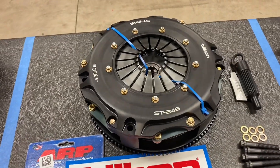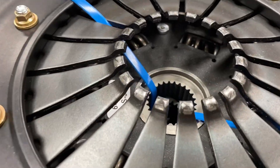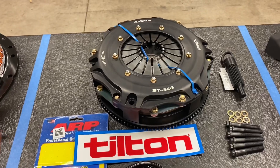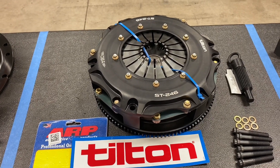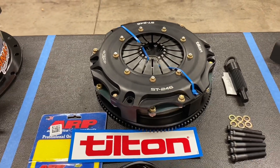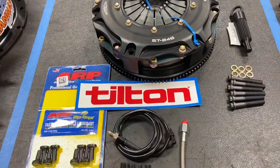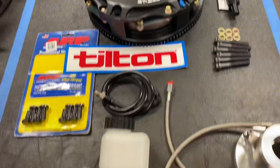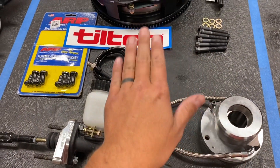This customer is getting a Tilton ST246 twin disc clutch. This clutch is really cool because it has sprung hubs on both discs, so it will drive like stock but has an 850 foot-pound capacity — really awesome for street car guys. We also have the ARP flywheel bolts specific to the Tilton clutch, the clutch line kit, and all the hardware for the clutch.